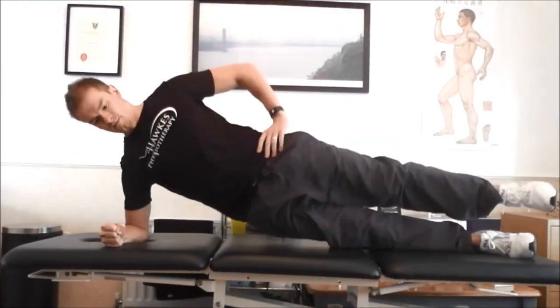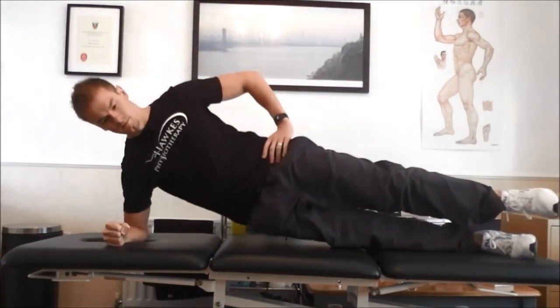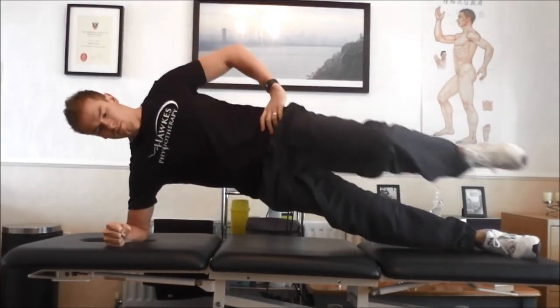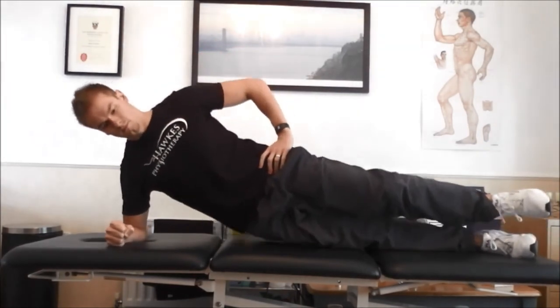Next, raise the pelvis off the ground until your body is in a straight line. As you reach this position, bring your upper knee up toward your chest as if you are running, and then take it back down, and lower the body back down but not completely to the floor, and repeat for the next repetition.